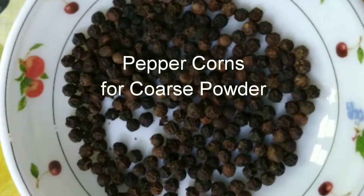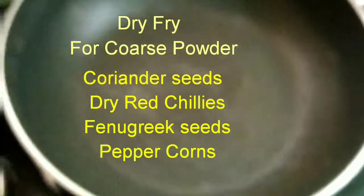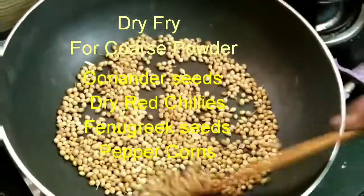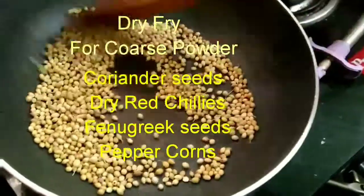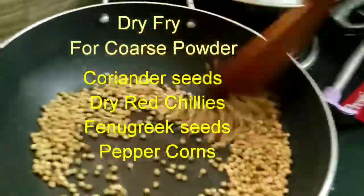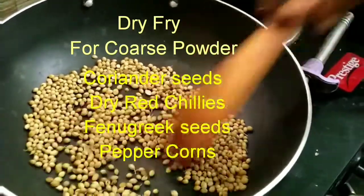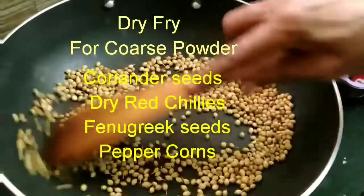We'll take a kadai and keep it on medium heat. Once the kadai is hot we'll add one by one all four ingredients: coriander seeds — around two tablespoons, fenugreek seeds — around one teaspoon, peppercorns — around one tablespoon, and five to six dry red chillies. Dry fry them till they become a bit crisp and start letting out their oils, then blitz in a blender into a coarse powder and keep it aside.